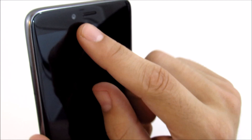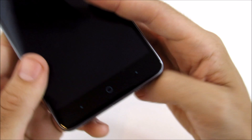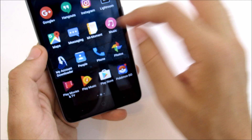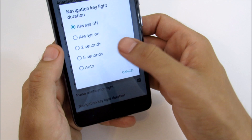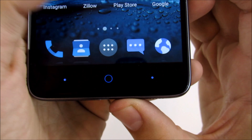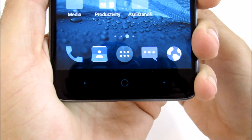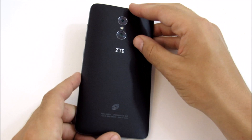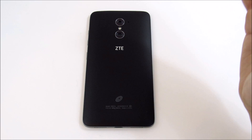On the front there's a 5-megapixel camera up top and an earpiece. At the bottom are navigation buttons that light up blue when you touch the screen — I had turned them off, but they look really nice, kind of high-tech. That's pretty much the hardware tour of the ZTE Max Duo LTE.